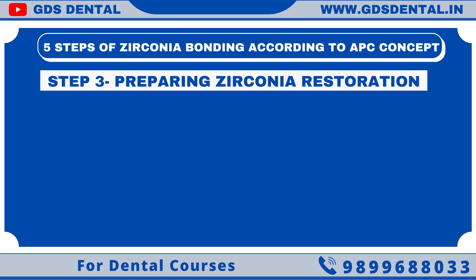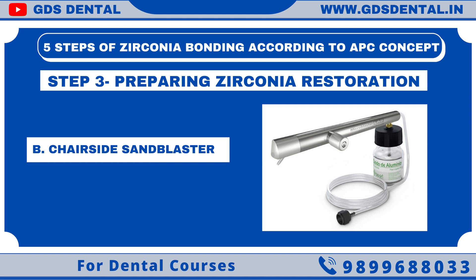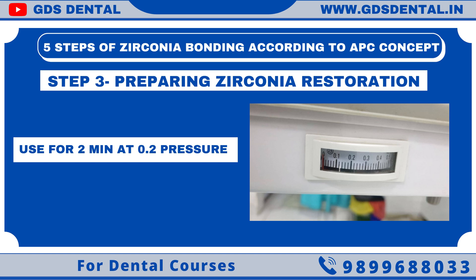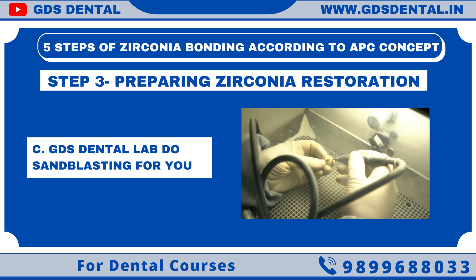Now let's move to Step 3: preparing our zirconia restoration. We have to clean our restoration, micro-etch it, and then apply metal primer. We have to sandblast the restoration with 50 micrometer alumina particles, which will create a rough surface. Chairside air abrasives are also available in the market. You can sandblast the restoration for 2 minutes at 0.2 bar pressure. You won't see any surface change with your eyes, so don't over-sandblast. If you don't have a sandblaster, ask your lab to sandblast it. If you received your zirconia crown from GDS Dental Lab, it is already sandblasted — do not re-micro-etch it, as it will weaken your restoration.